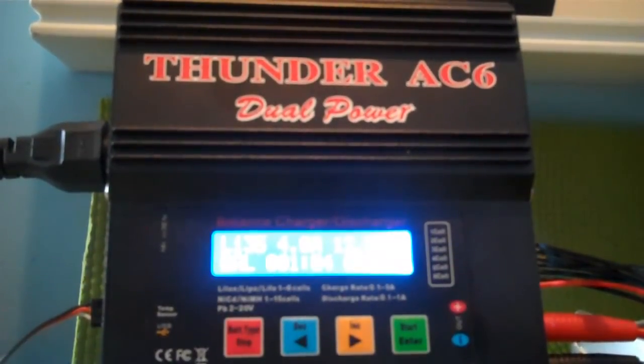So this is how to do it. It's a pretty good system, and I charge a lot.